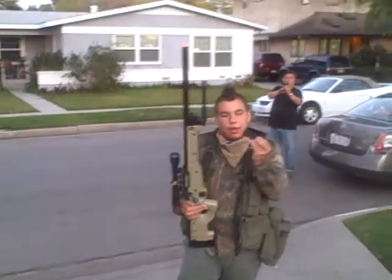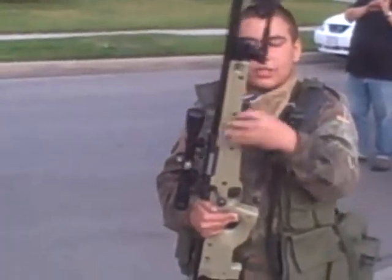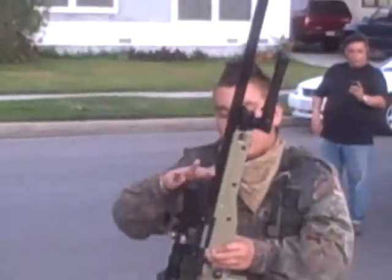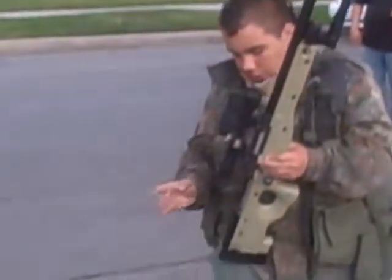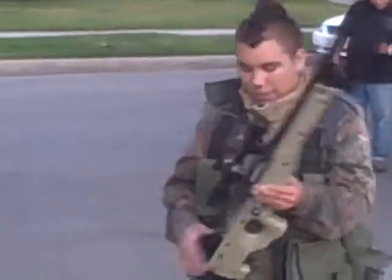It comes with two 30-round sniper clips — full metal clips actually. All the tan you see here is plastic: the barrel, the scope, the rails. The rails and the bipod are all metal, and the internals are metal too.